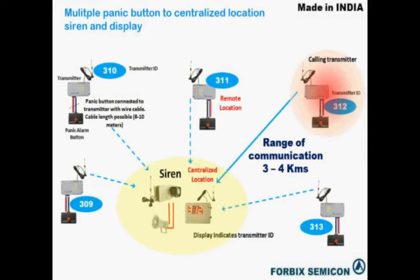Complex configurations like multiple transmitters connected to a centralized siren unit can be easily managed. It is even possible to see the alarming point on a display unit. In this picture it's transmitter number 312 on the top right corner.